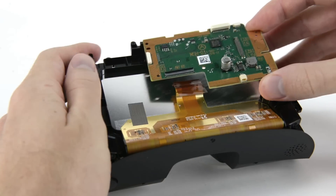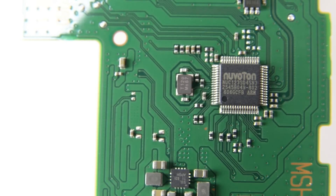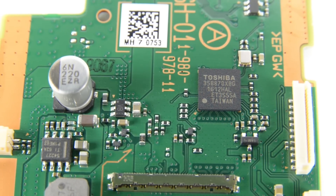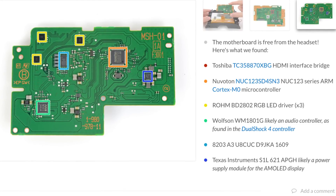Next to come out is the motherboard, which is home to the Nuvoton NANO123 Series ARM Cortex-M0 microcontroller. And on the other side, the Toshiba-made HDMI interface bridge. For the complete list of chips, head on over to the teardown at ifixit.com.